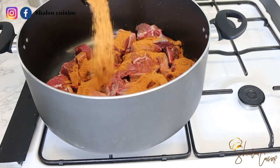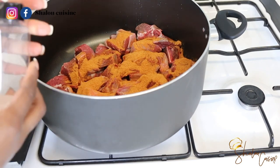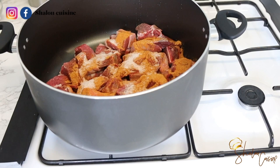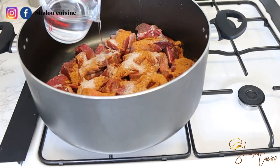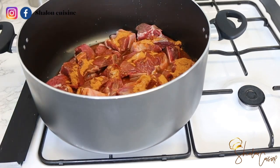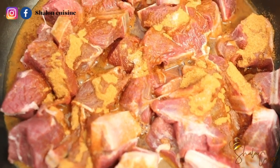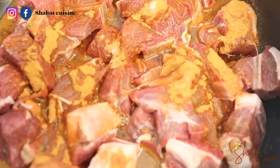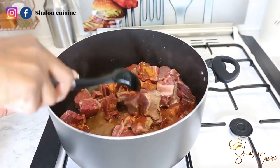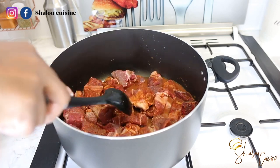Before we finish cutting, let's season our beef. I'm adding some all-purpose seasoning and some salt. I'm also adding some onion slices and a bit of water. We'll cover it and allow it to cook, then go back to finish cutting our aubergine.